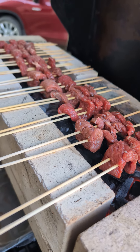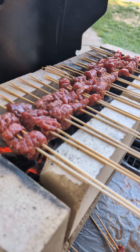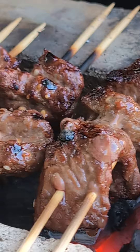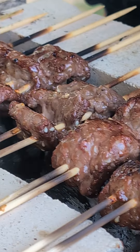Then you just skewer some meat, suspend it across the trough, and keep turning it until it's delicious. I even realized that the one grate from my propane grill fits perfectly on top, so I heated that up to clean it.